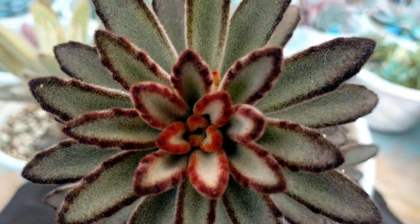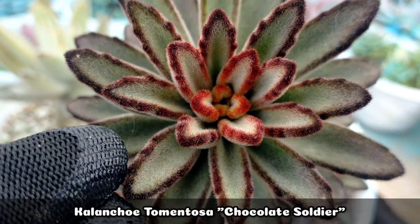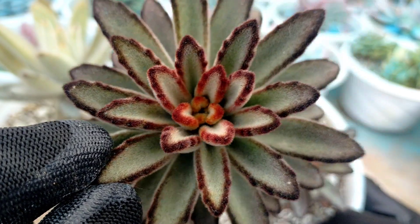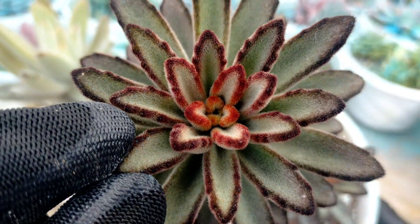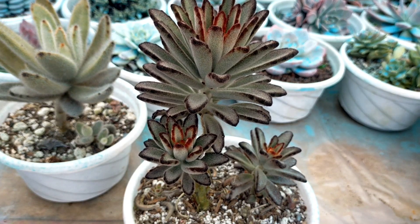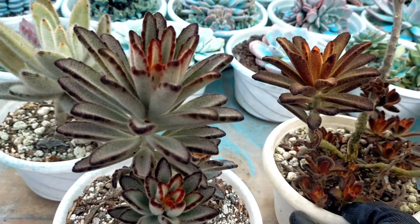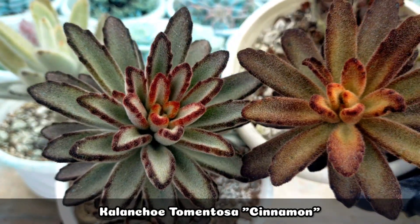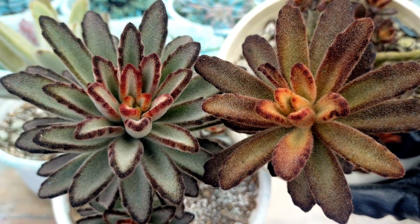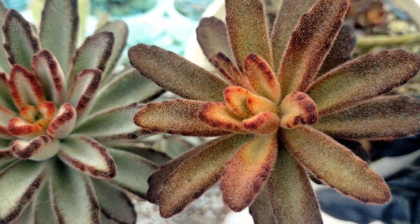Now these are our Kalanchoe tomentosa succulents with narrower leaves. This is the Kalanchoe tomentosa Chocolate Soldier — one of the succulents I really love to propagate because I'm really fond of its rosette, especially when looking at it from above or top view. It looks perfect! It looks even more beautiful when it browns out. The Chocolate Soldier is very similar to the Kalanchoe tomentosa Cinnamon. You can really only tell the difference when you place them side by side because their colors are totally different, although their shapes are very similar.